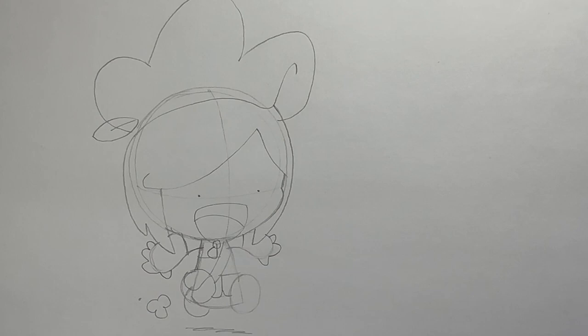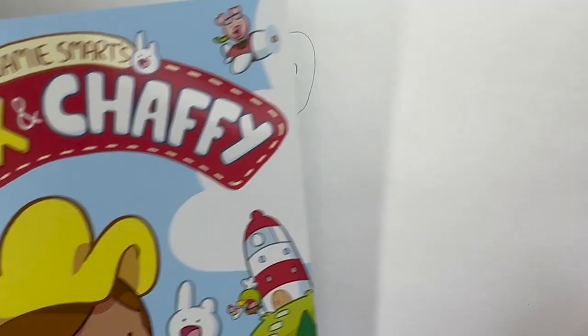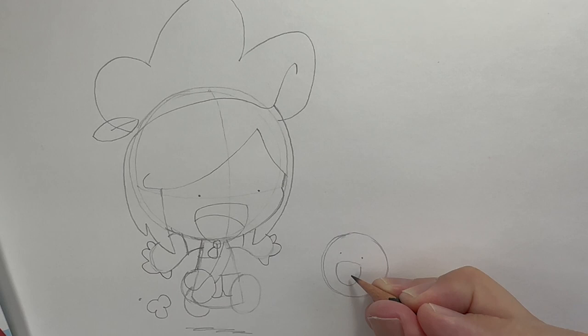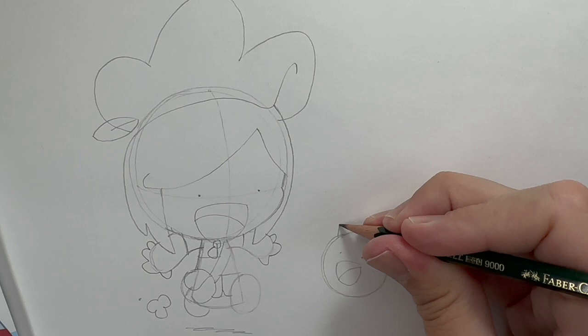Now let's draw Chaffee. Chaffee is a lot easier to draw — a circle with one and a half ears and a big smiling face. Again, we do a circle. You can do the little cross lines to work out where the face sits, but with Chaffee, because it's quite a simple character, I often don't tend to. So instead I'll just draw two dots for eyes and a mouth, then the ears. This ear is always long, this ear is always short. And a little shadow underneath.